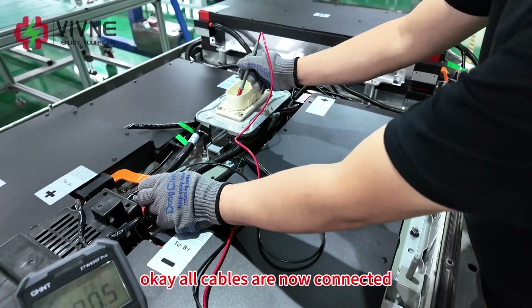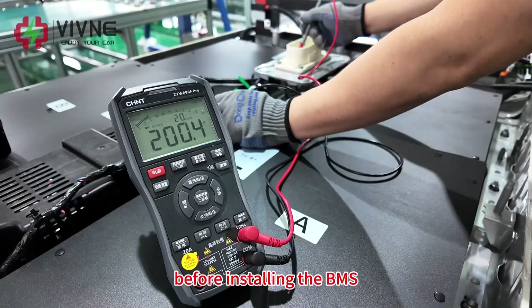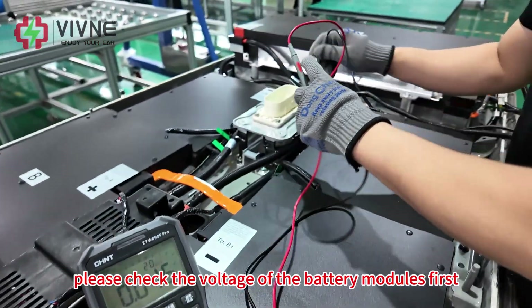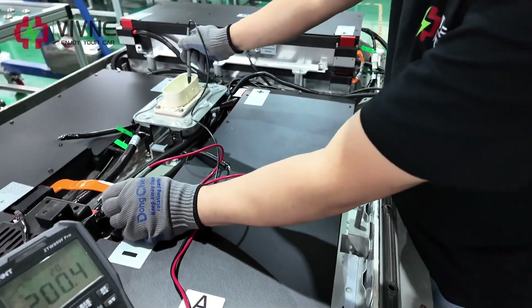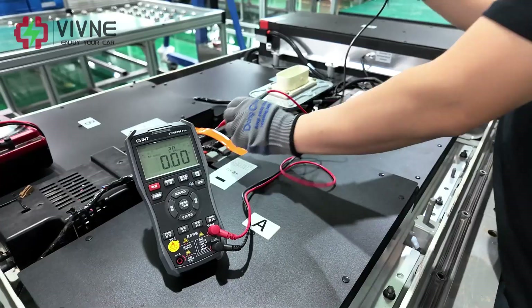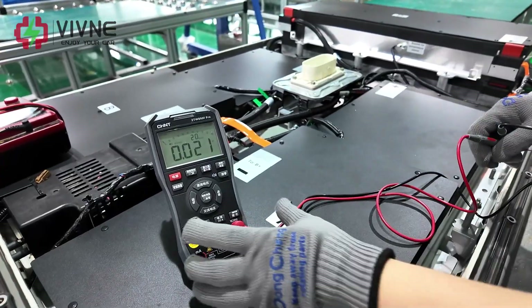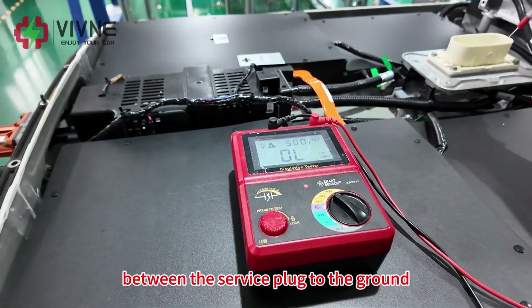All cables are now connected. Before installing the BMS, please check the voltage of the battery modules first — the two values should be the same. Then measure the insulation value between the service plug and ground.